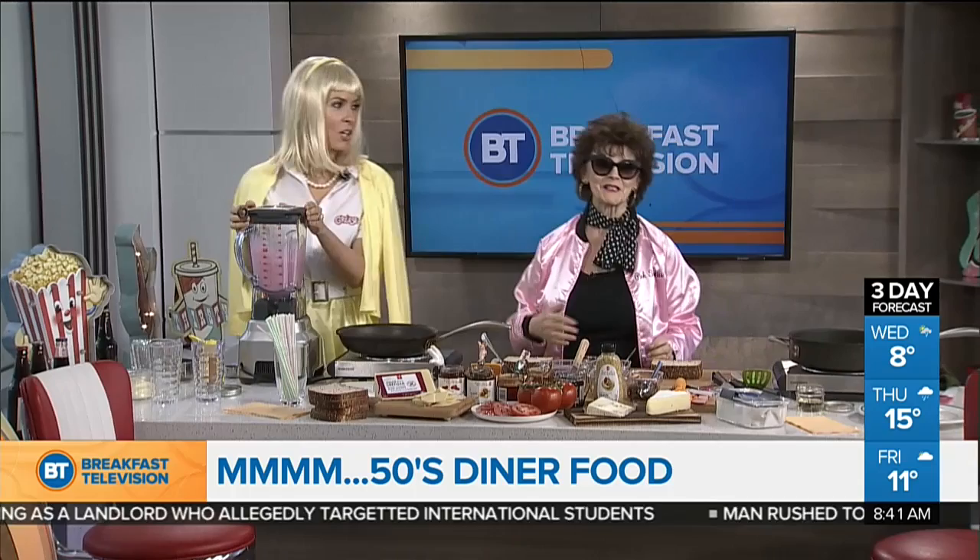You are rocking this look, by the way. I love it. I'm going to wear this forever. So we're going to make grilled cheese sandwiches. The deal with grilled cheese in the old days, in the 50s, was it just cheese and that was it? Devoid of nutrition.